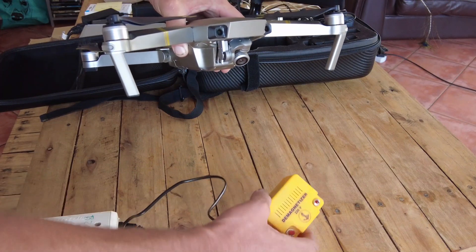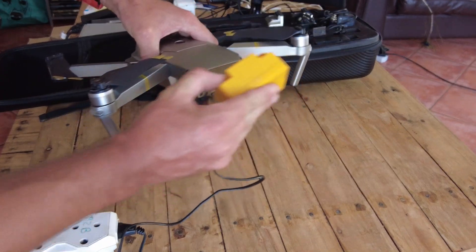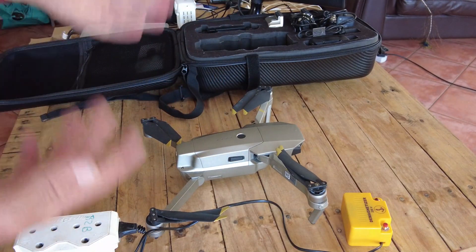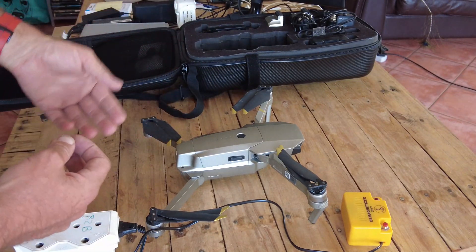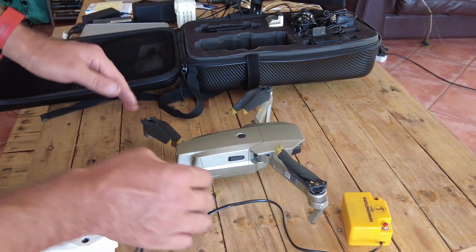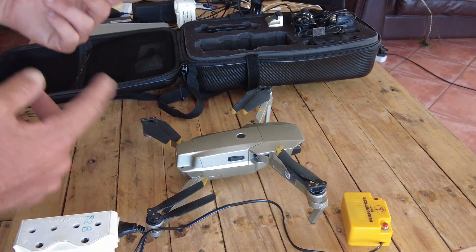If you have any compass calibrating issues, the first thing I would do is get yourself a demagnetizer and run through the whole process. Once you've demagnetized it, try and calibrate it naturally. If it doesn't work the first time, demagnetize again and again. This drone I had to do it five or six times — go outside and calibrate where there's no metal, come back in, demagnetize, go outside again, over and over.